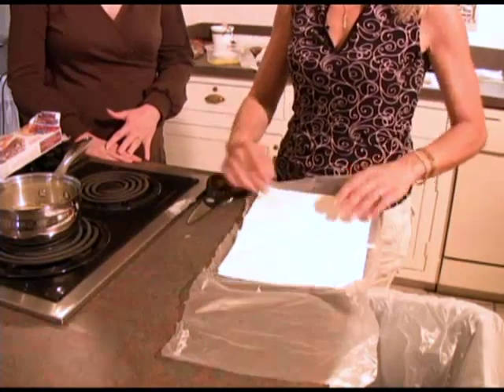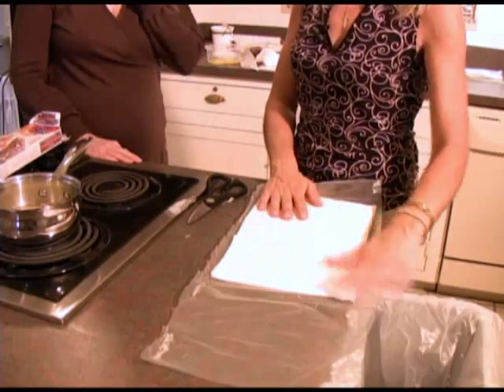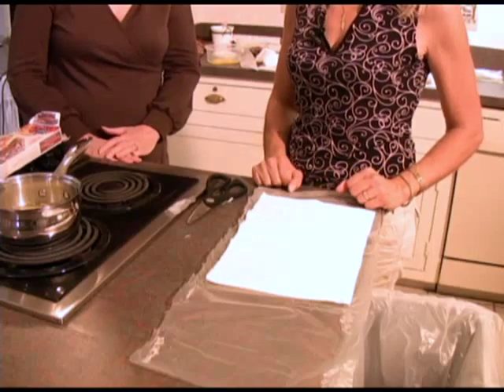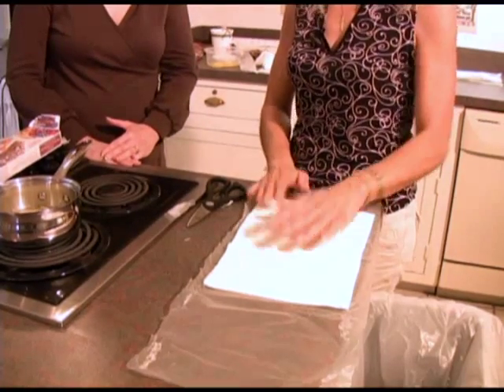It comes frozen — solid in the frozen food section of your store. You bring it home and keep it in the freezer until you're ready to use it. You let it thaw overnight in the refrigerator, and the day that you want to use it, just leave it out on the counter for two hours and it becomes easy to work with.